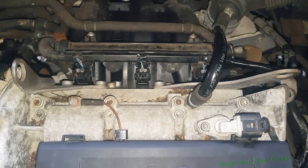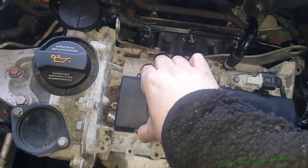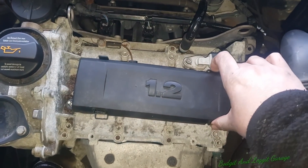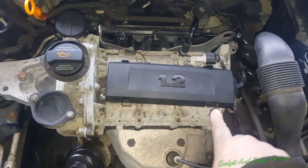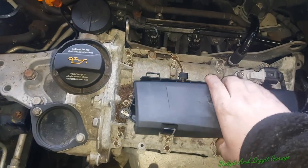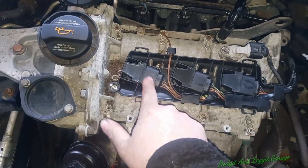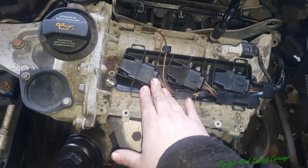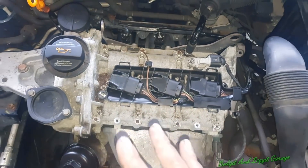Before I get started, I'm going to disconnect the injectors and obviously take off the plugs. We need to stop this from starting before we can do our test. So disconnect the injectors, take off the plugs, and also disconnect your coil packs. Don't just take them out, because the power is still going to these coils and if there's nowhere for it to go, you can actually blow them up. So physically disconnect them as well as disconnect them from the spark plugs.